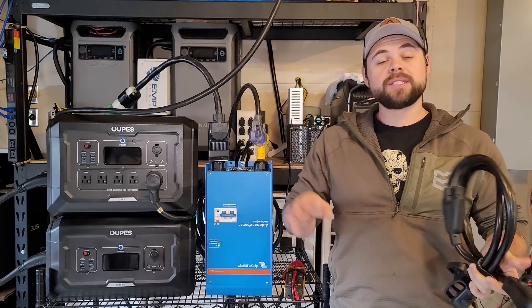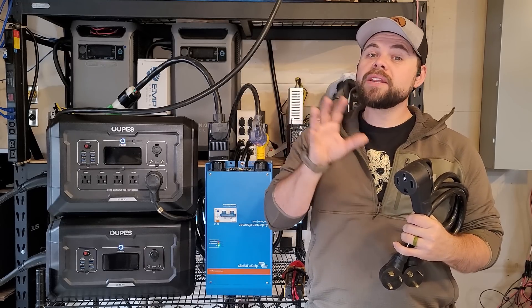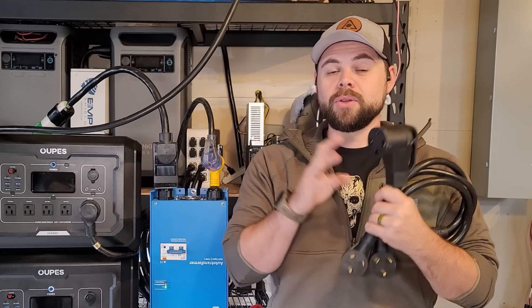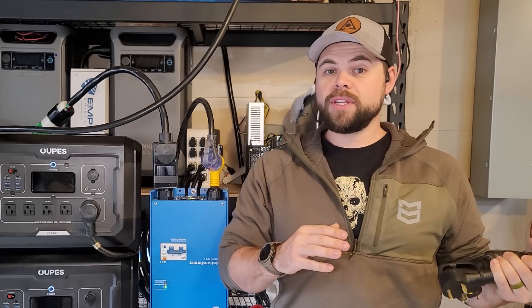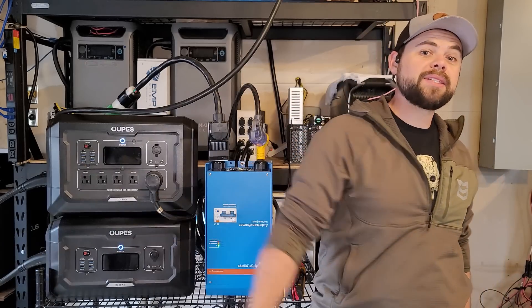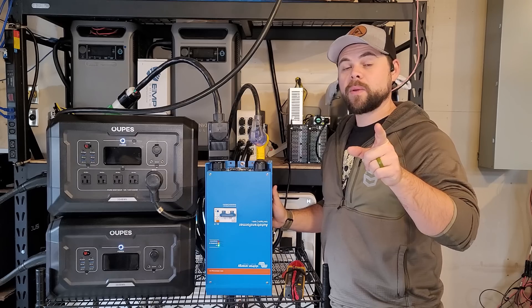The exception is if you're doing this in an RV. RVs use 50 amp power but they don't use split phase 50 amp power — it's just two separate legs of 120 volts. So for a 50 amp RV you could hook up to two separate generators and get the 50 amps you need because you don't need split phase. But that doesn't work in this scenario. You have to make sure you have an auto transformer — that's what this is. Let me show you how to wire it up.